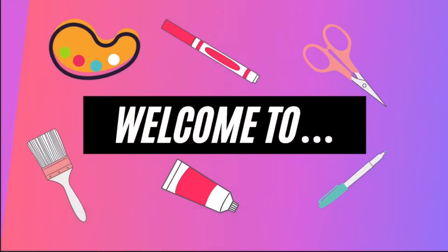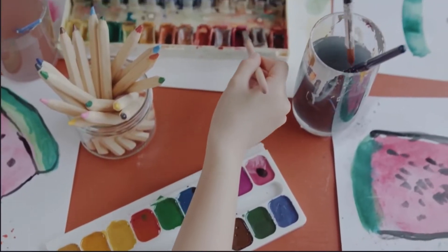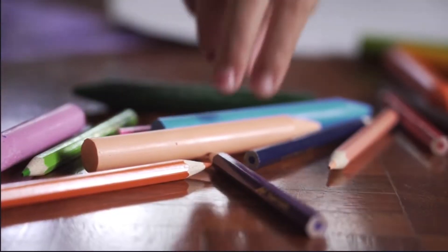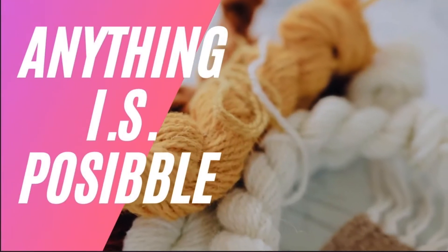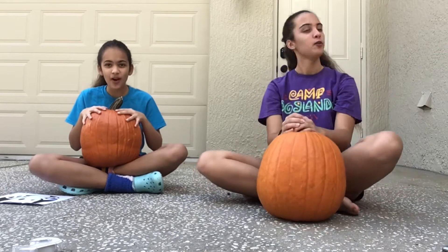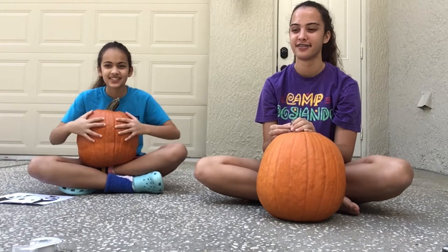Hey guys, I'm Isabelle. Hey guys, I'm Sophia, and we are Anything Is Possible. Welcome back to our channel, and in this week's video we are going to be carving pumpkins!